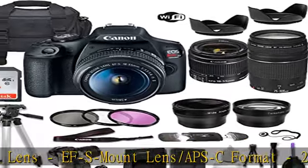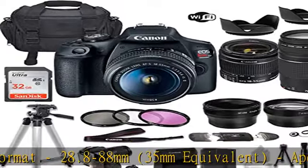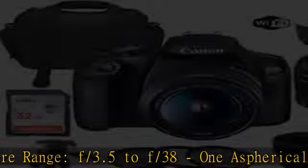Canon Battery Pack and Charger, Canon Neck Strap, Wide Angle Lens, Telephoto Lens, CC4 Cushioned Camera Bag, Tulip Lens Hood, 3-piece Filter Kit including UV filter.